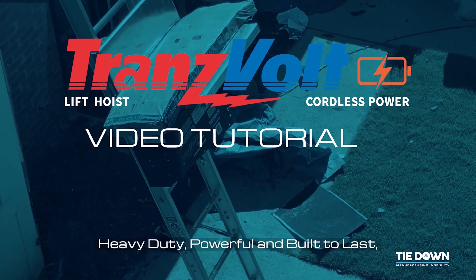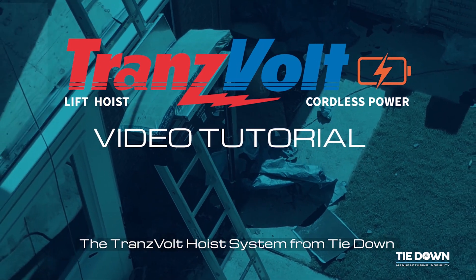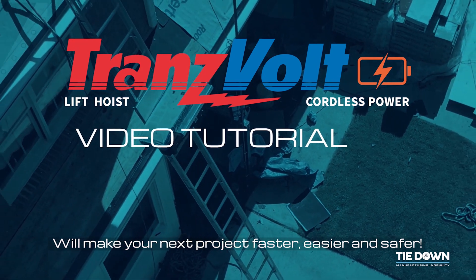Heavy duty, powerful, and built to last, the Transvolt Hoist System from Tiedown will make your next project faster, easier, and safer.